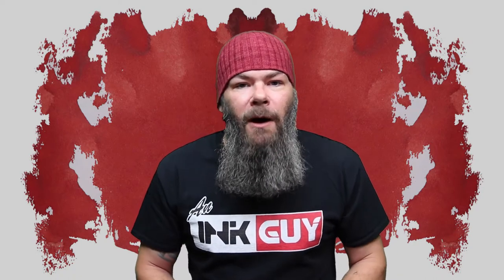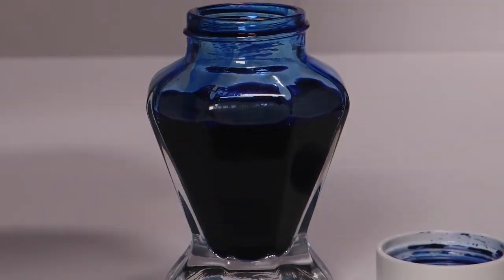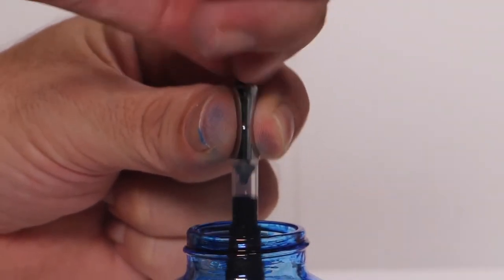I like to change things up by using a different pen each day. Today that pen is a Sailor, my first pen with a medium fine nib. It's inked up, used for a day, and used to take the notes for this video.